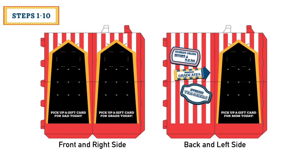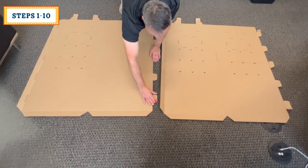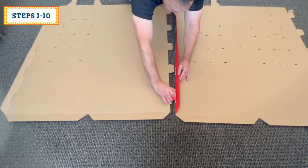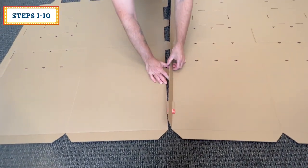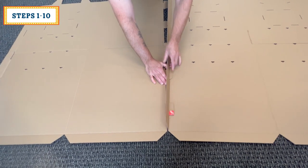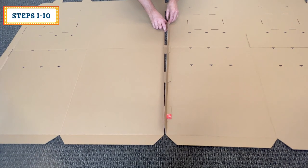Start by locating the front and right side as well as the back and left side. Place these parts print side down and align tab to slots. Fold the locking tab's flap inward on top of itself, then just start the tab. Make your way down to each tab, only starting the tab entering their slot.